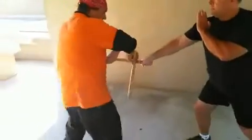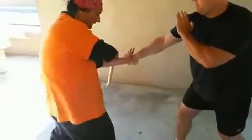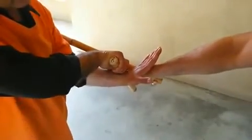From here, put pressure — step in and put pressure. So I have to use full block. If I don't use full block, he is free to do anything. I have to use full block. There is no Eskrima without the left hand.